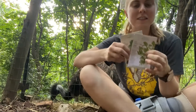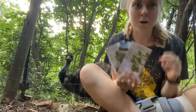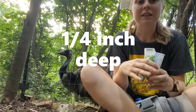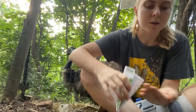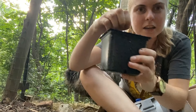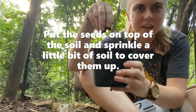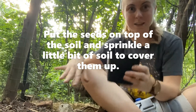All three of these kinds of seeds actually require you to put them only a quarter inch deep. So I'm just gonna lay the seeds on top of the soil like this, and then use some other soil to gently cover them up. That way I'm not planting them too deep where they won't be able to see the sunlight and start to grow.